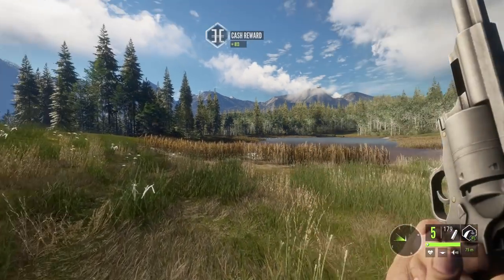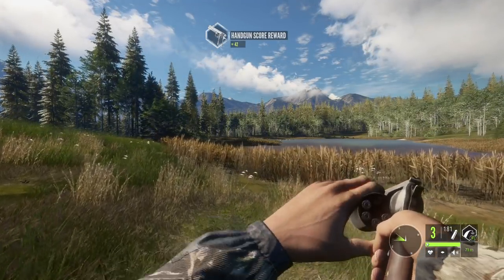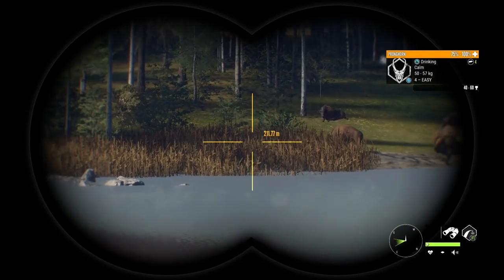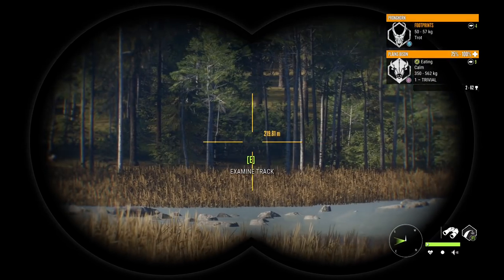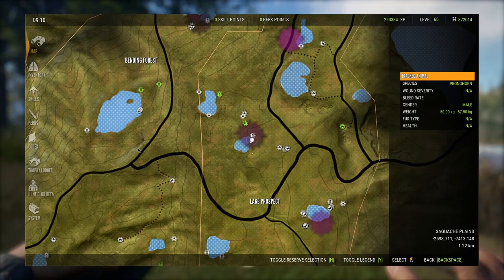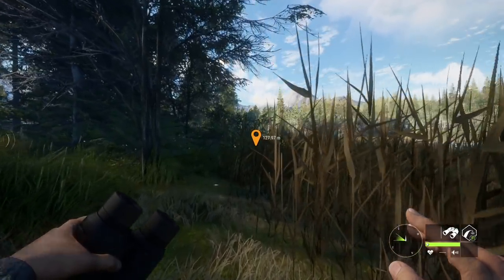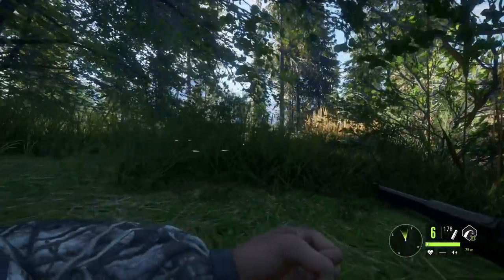I remember a while back - probably one and a half to two years ago in Call of the Wild - the handguns were pretty underpowered and very weak. They definitely seem way better than they used to be, as you've probably seen in the last few handgun videos with the 454 and the 357. They're definitely stronger than they used to be. So the albino is attentive now at 137 meters out. We want to get closer - let's put a mark on it so we know exactly where it is since we're in these tall reeds.